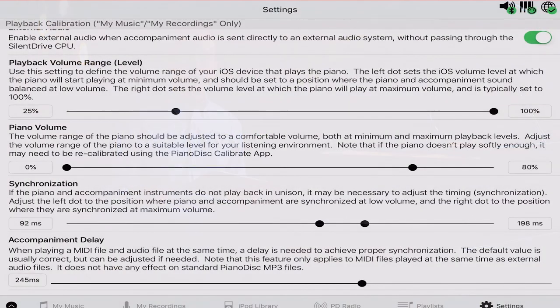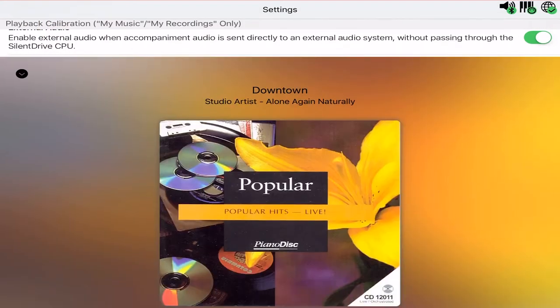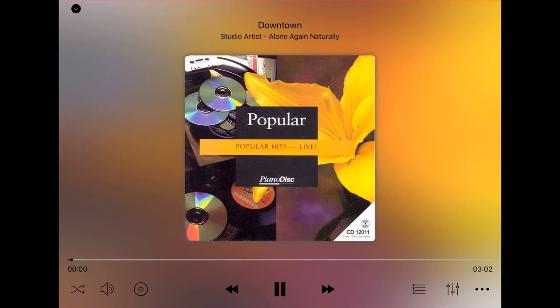But that's okay — your piano is still playing at its lowest possible volume. The maximum is set similarly: when your piano is playing at its maximum, you also want the accompaniment to sound about right, to be in balance.